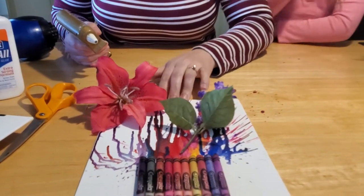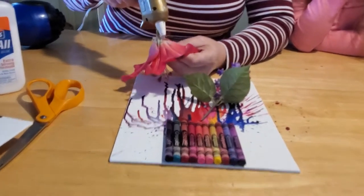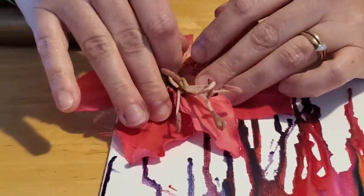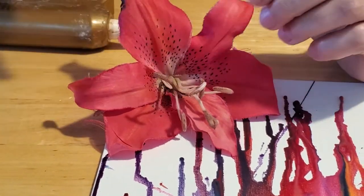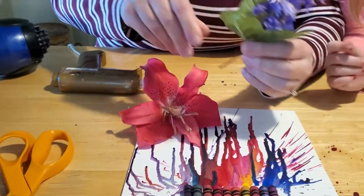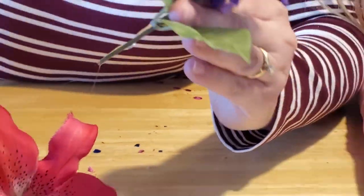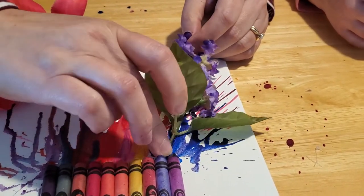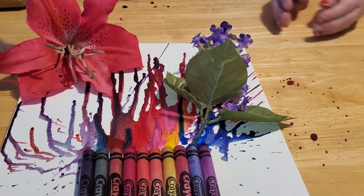Now you'll need your hot glue gun again. If you're using regular glue or craft glue, let the melted wax sit overnight before attaching flowers since that glue needs time to dry. Use your glue to attach the flowers onto the painting — some of the bigger flowers will be a little harder to attach, and this is where adults really need to help so little fingers don't get burned. Put a bit of glue on each flower and press it right into place, then pull away any stringy glue strands.